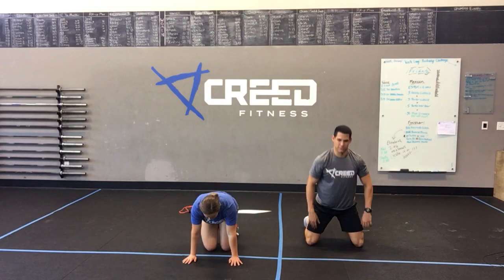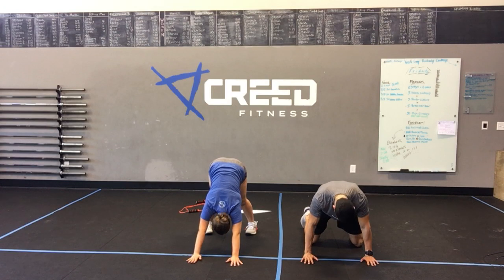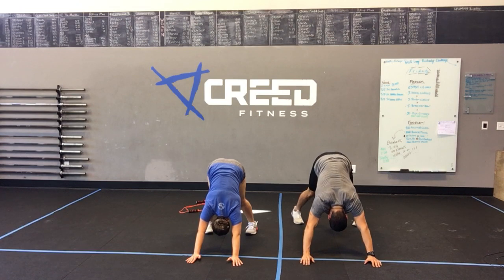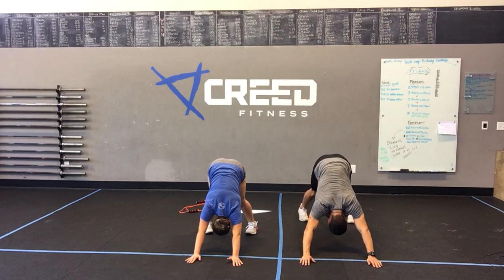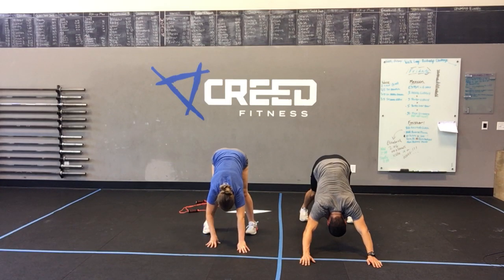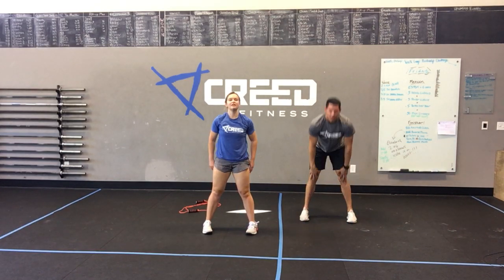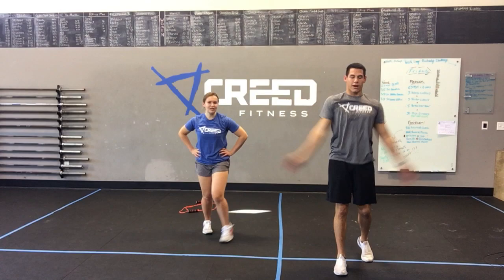Last thing — find your downward dog. Hips up, hands in the hole, a little shoulder stretch. Slowly walk back to your feet. Awesome work, y'all — way to hang in there with us. Feel good! Hope you guys conquer your Monday, get after it, and just enjoy the day. Let's get a creed on three — one, two, three, CREED! See you guys later.